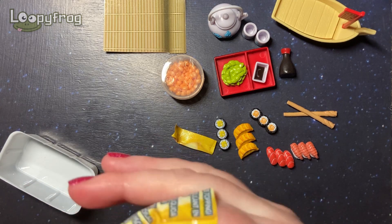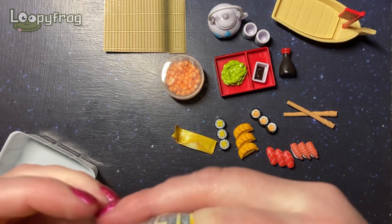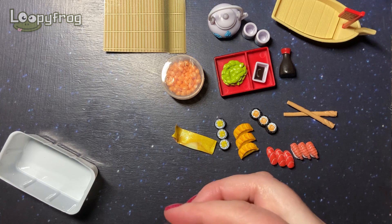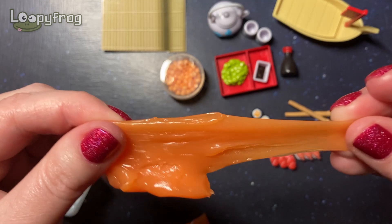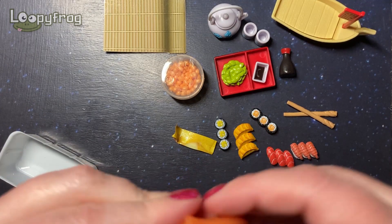Well, I think we can confirm I got the orange slime. Is there any way of reviving slime that's gone a bit hard? I think this one is a little bit better — it's not as hard as the other one.